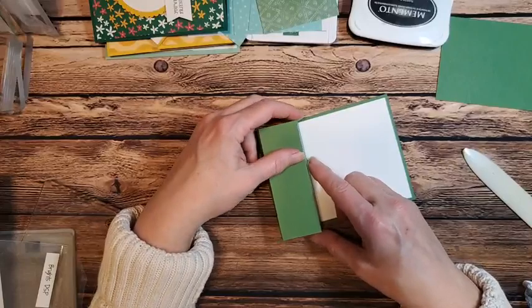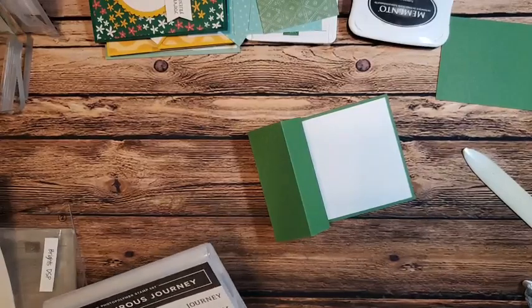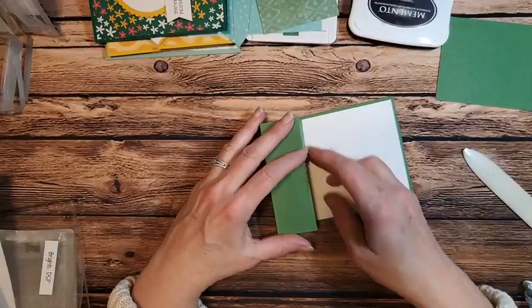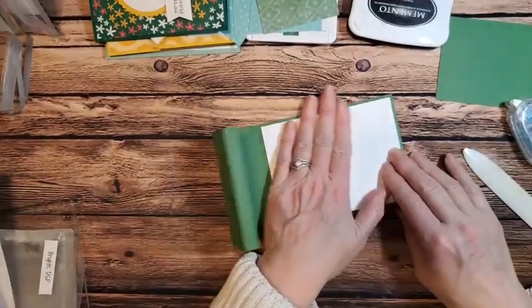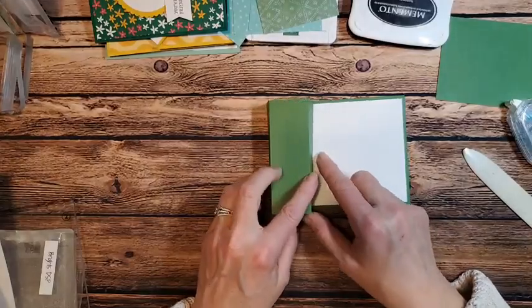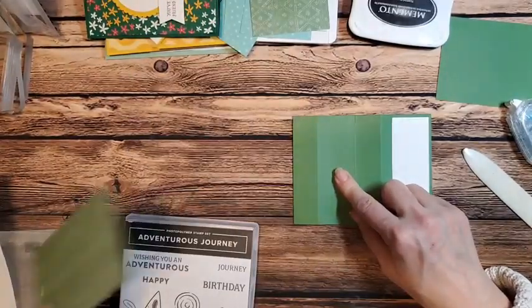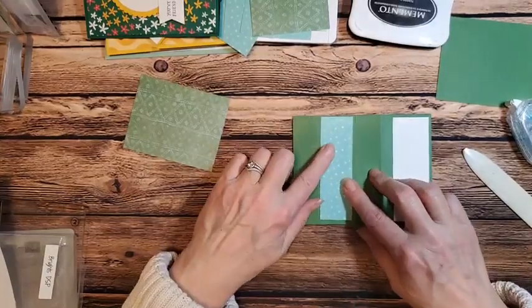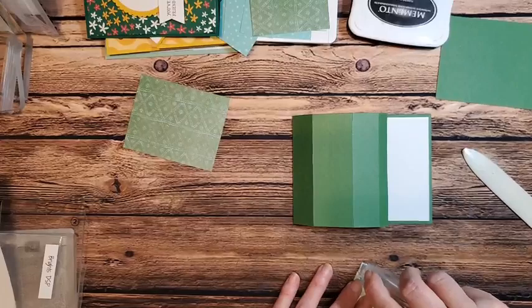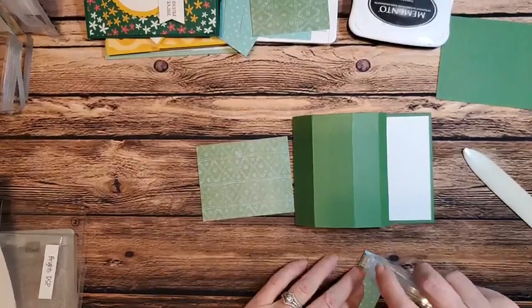I might just change this up because I'm thinking there's a stamp set I want to use on later cards that I'd like to use on this one too. I'm going to use this stamp set on two of the cards because I think it'll go really well with the colors. Now that I have this here, I'm going to adhere the strip of my coastal cabana right to the front on the second panel. I'll use my plant side and layer that, centering it right in there.